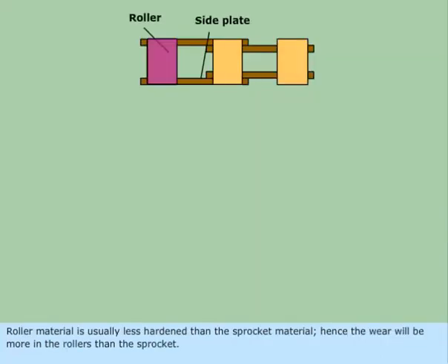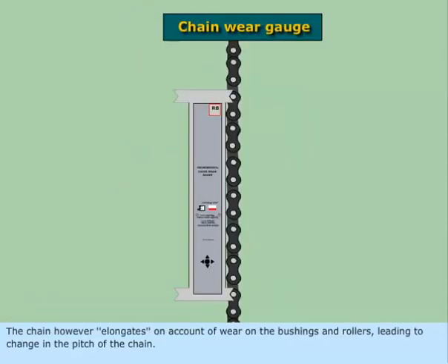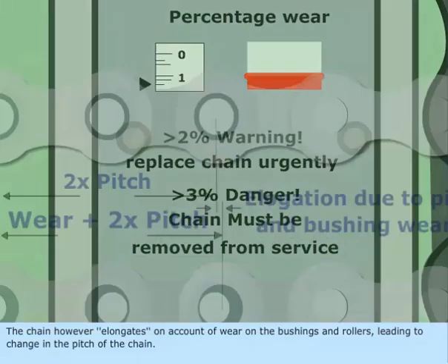Roller material is usually less hardened than the sprocket material, hence the wear will be more in the rollers than the sprocket. The chain, however, elongates on account of wear on the bushings and rollers, leading to change in the pitch of the chain.